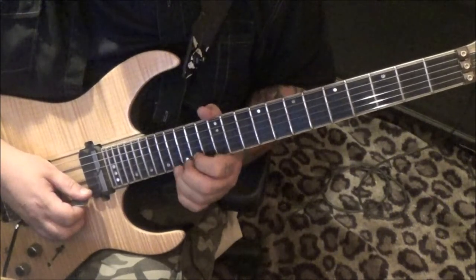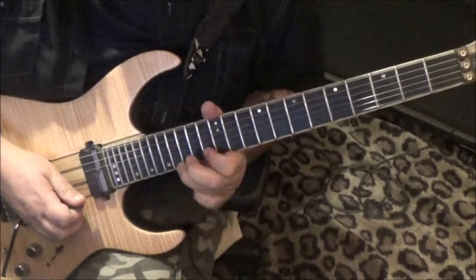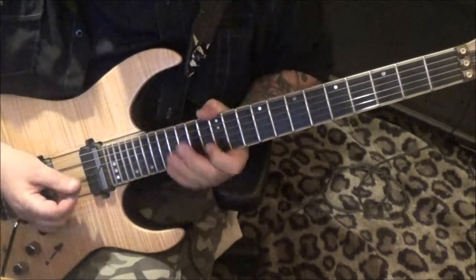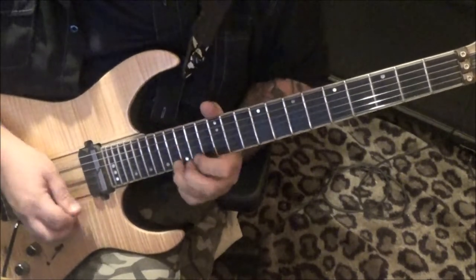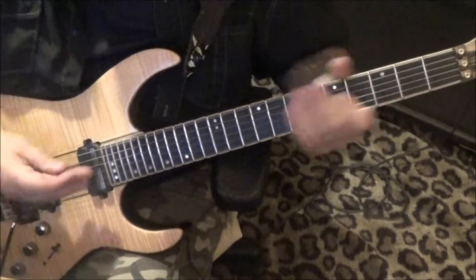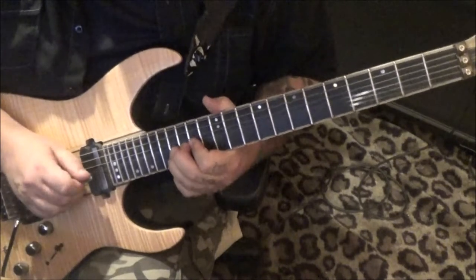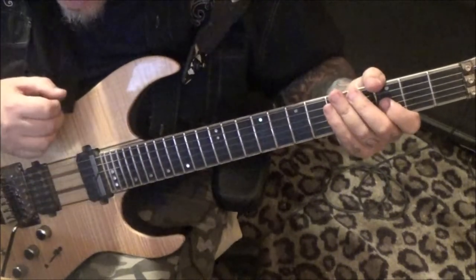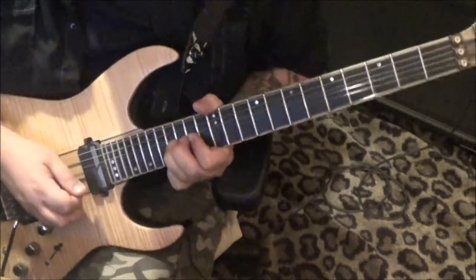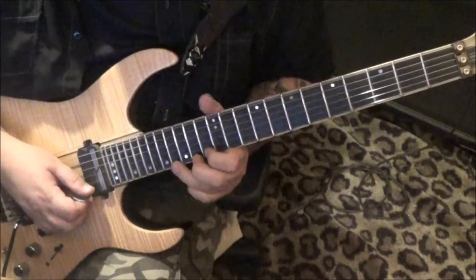Next line down: 16 E, bend-hold-release, pull off to 13. Then 16, 16 E vibrato. After that, 16 on the B, bend-hold-release, and then pick vibrato.